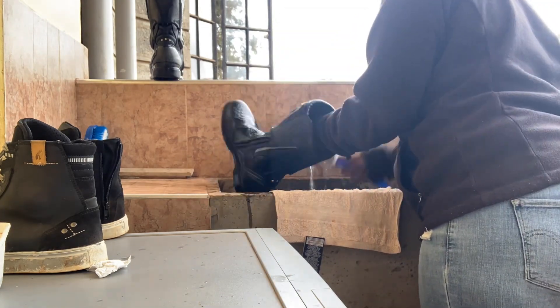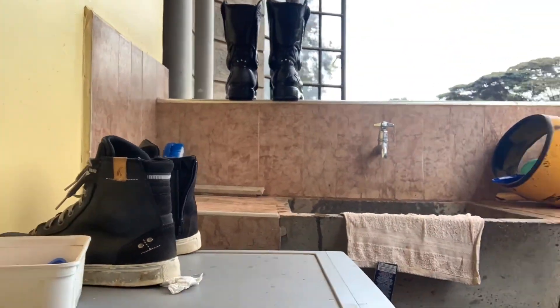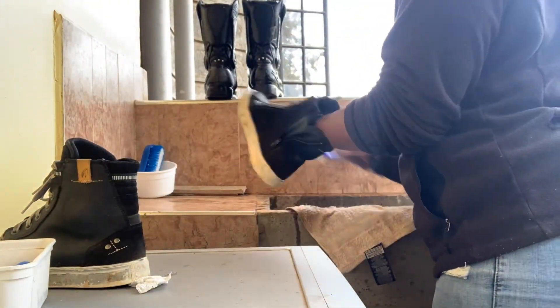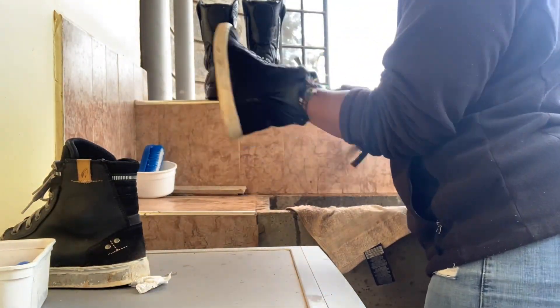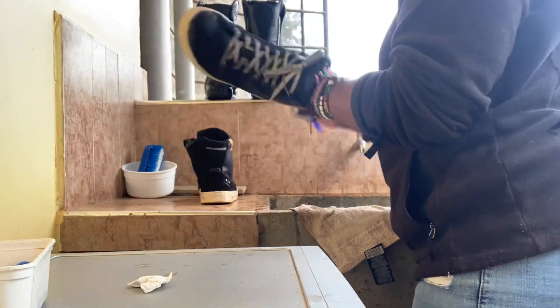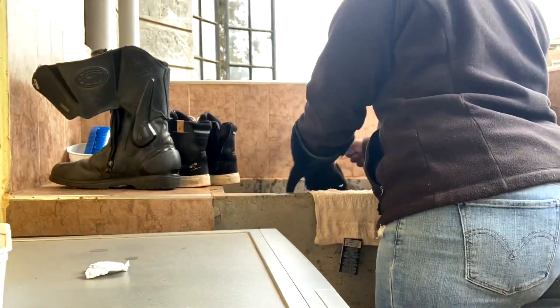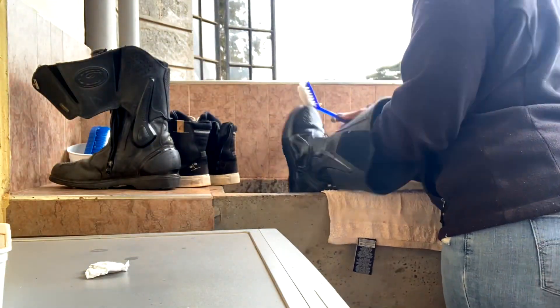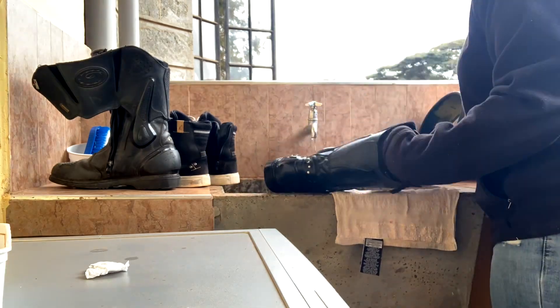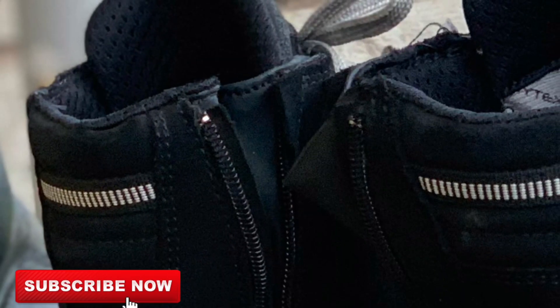Even if you don't wash your boots frequently, it is very important to air them as much as you can. If possible, put them outside in the sun once in a while for a good dose of heat. This is especially important for people who ride every day in the same pair of shoes, as they accumulate a lot of bacteria from sweat and moisture, which can easily lead to fungal infections.